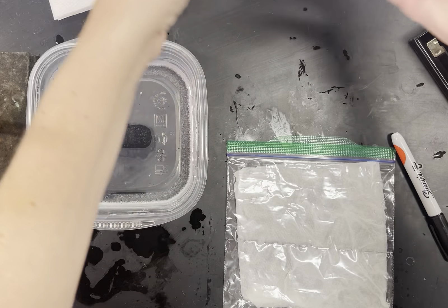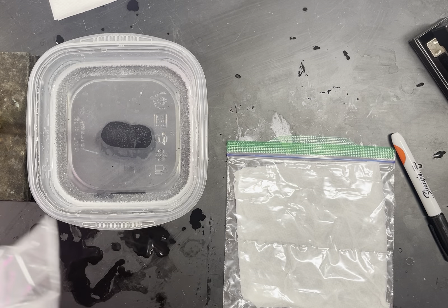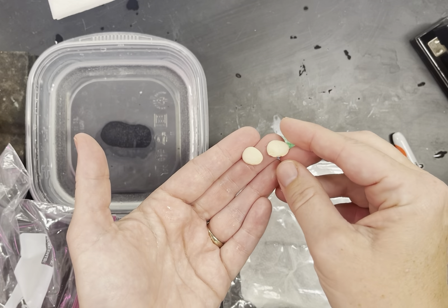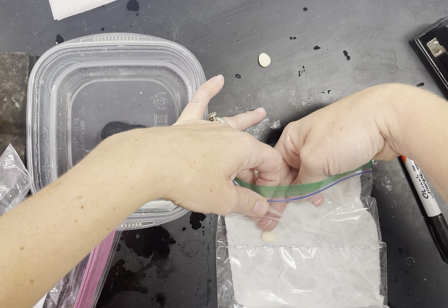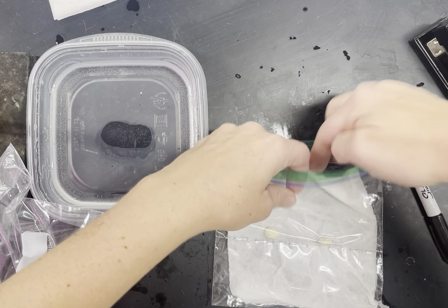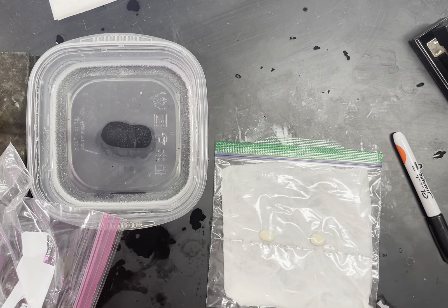Grab your two beans. The position and shape of the bean may or may not matter, but we might want to put them with the flat side down facing the staples. Go ahead and open the bag, insert your beans, zip up the bag, label it, and put it in a desired location in the classroom.